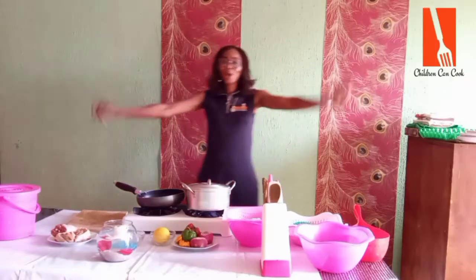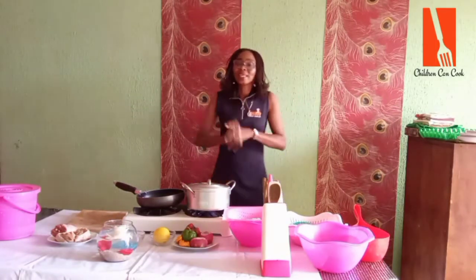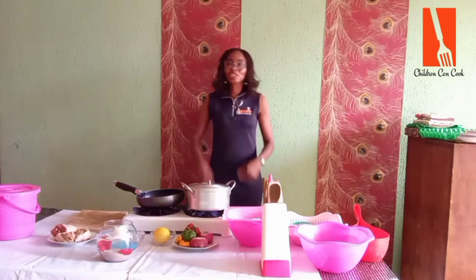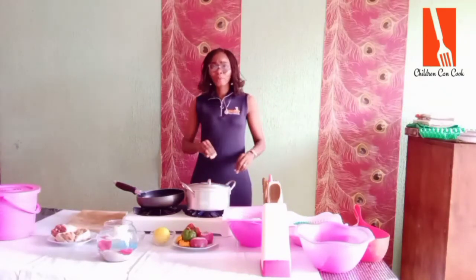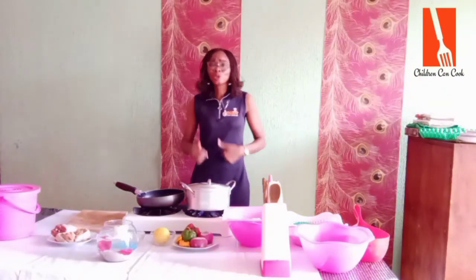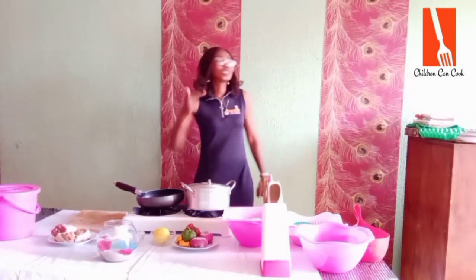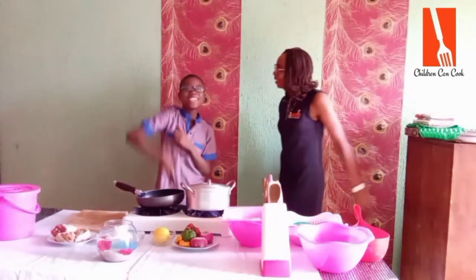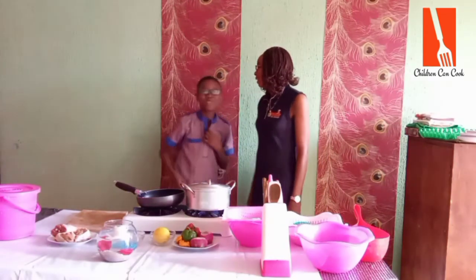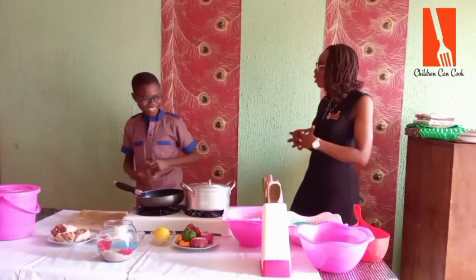Hey everybody, welcome to Children Can Cook with David. Today I'm bringing in a special child — every child that comes to the studio is special. Today I'm bringing someone who is so special. His name is Eniolua Fejon. Let's give it up for him! Good day everybody, my name is Eniolua Fejon and I'm going to make my special rice!